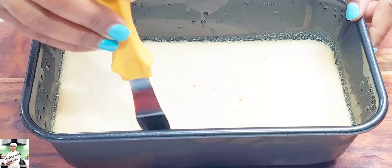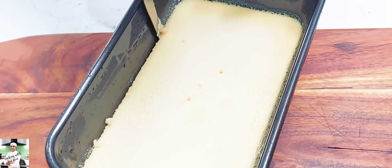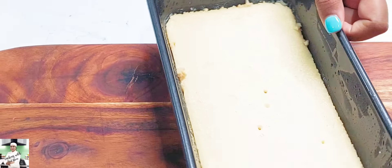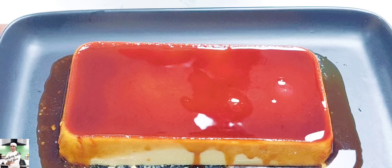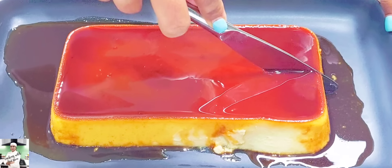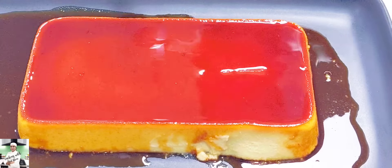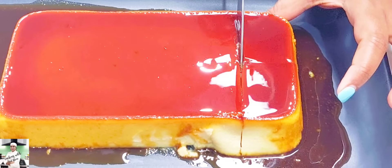If you want to make the bread pudding, you will need to make the bread pudding. For the caramel pudding, we will also add bread pudding. It will be very good. We will also add the cream.